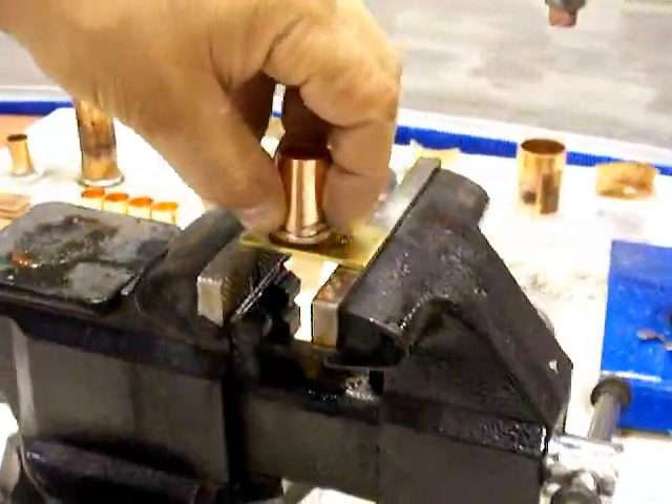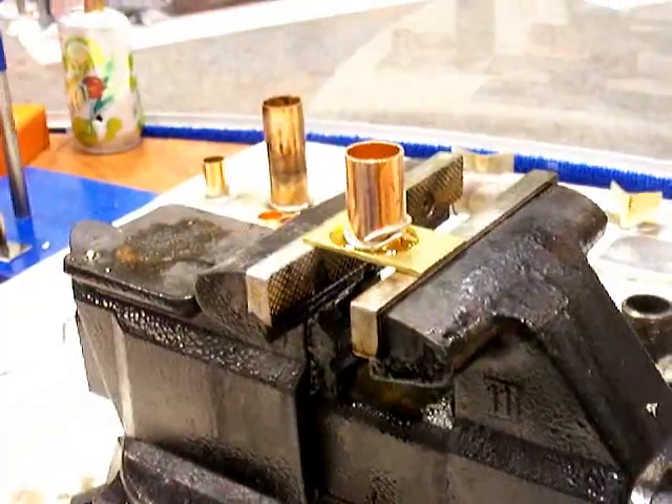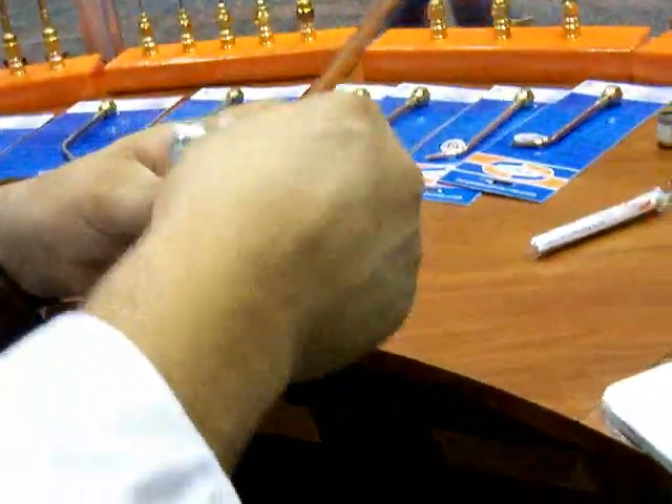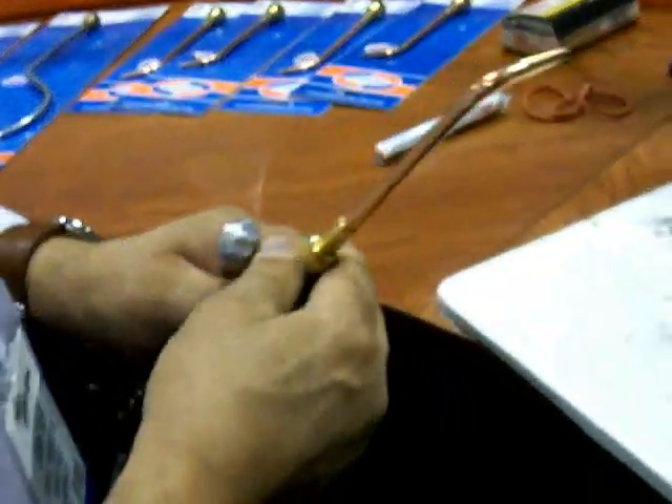I'm replacing it like that. It doesn't require high heat. I'll use the stiff — that's a uni-weld torch body, tip and everything.